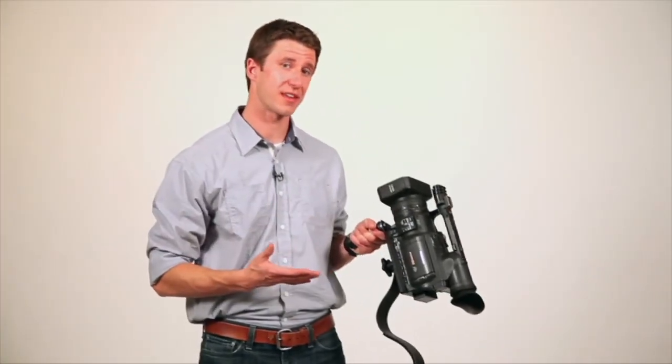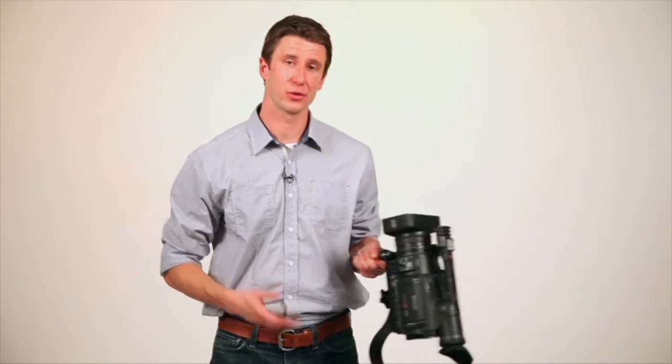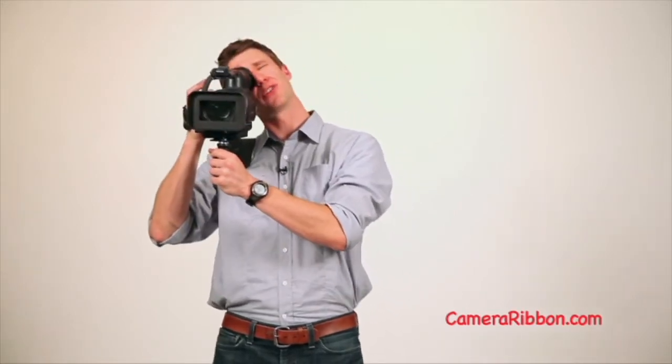So here's how it works. Once you've got your camera mounted to the Camera Ribbon, grab the handle with your left hand and throw it over your shoulder. Now the first thing you're going to notice is that if you lined up the camera to be flush with the ribbon, the viewfinder's way off to the side, and you'd have to crane your neck to get to it.